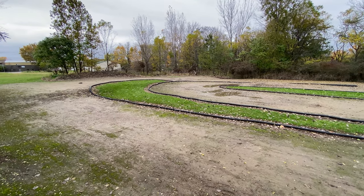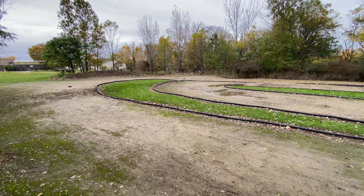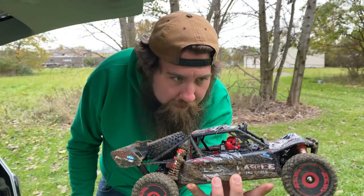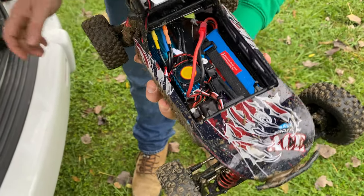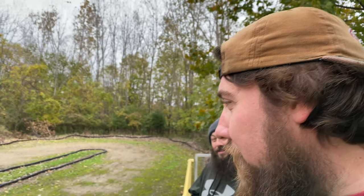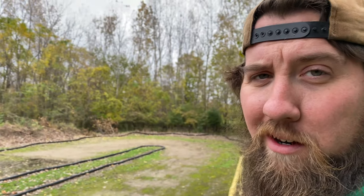I spun again. The outside is pretty gosh darn dirty, but the inside isn't bad at all. That's the benefit of having a dune buggy body for sure. I want to do brushed versus brushless — hashtag brush motors matter. I actually think having the brushed motor in this case might be a little more beneficial because the power is a lot more manageable. The only downside is the tires on the brushed version are not nearly as aggressive.